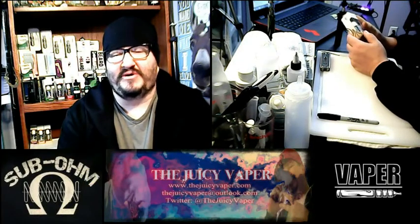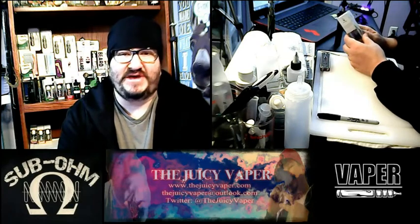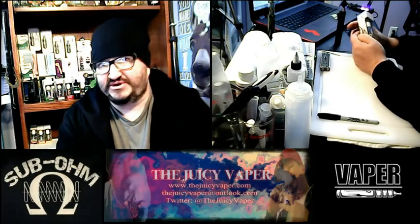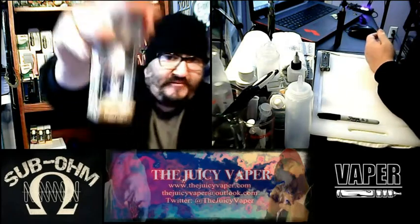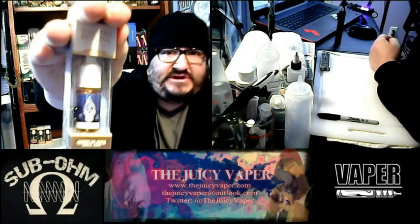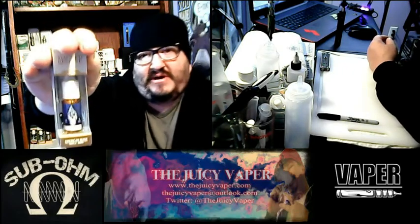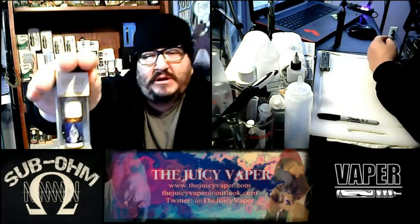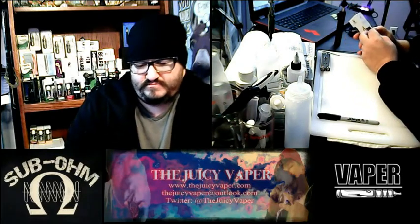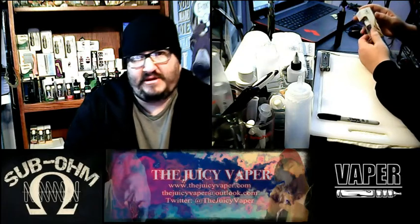Hey everybody, welcome back to the Juicy Vapor channel. I'm Chef Andy and today we're doing a taste test of an e-juice called Toasted Reserve. It's put out by Halo, it's got high VG, and for my particular nicotine usage I've got three milligrams of nicotine by volume.